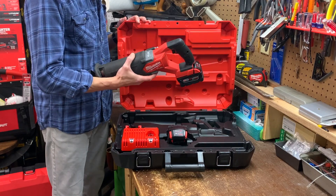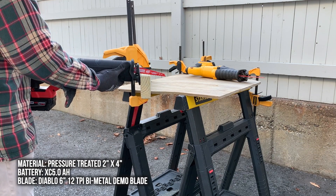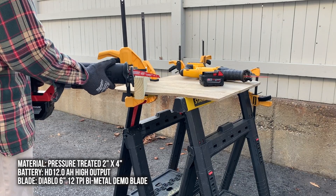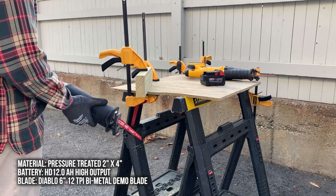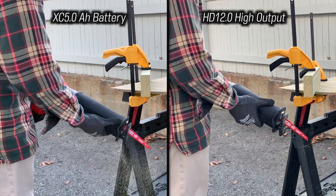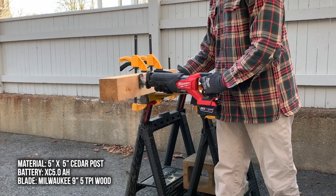Now I'm going to show you the tool in action. I had some fresh blades, fresh batteries, and a bunch of stuff to demo for the trash. A good place to start would be some pressure treated 2x4s. Let's do it again with a 12 amp hour high output battery — it didn't seem that different, but let's line them up and check it out again. Now for some 5x5 cedar fence posts. I've adjusted the Milwaukee's pivot shoe for the longer blade and you can see how well it performs.